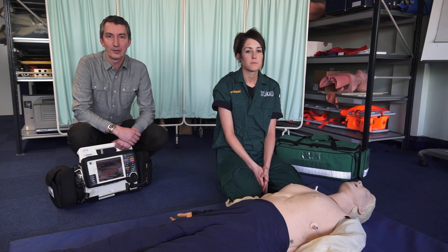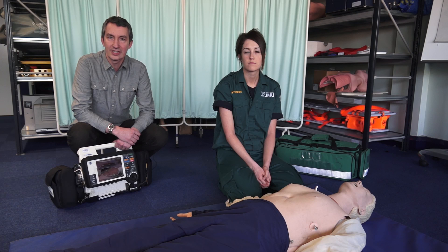CPR stands for cardiopulmonary resuscitation and the best way that you can do it is by pressing on their chest. We compress their chest but we don't need to do mouth to mouth. Just compressing the chest will circulate enough oxygenated blood to allow that person the chance of survival while help is on its way.